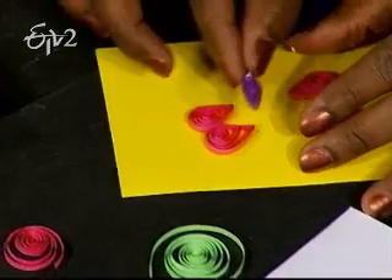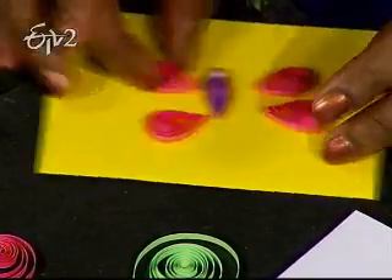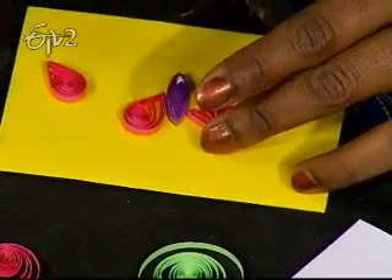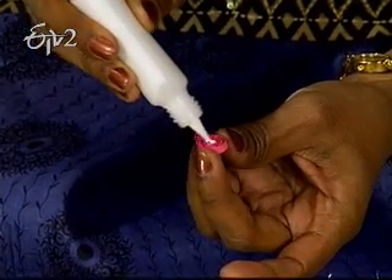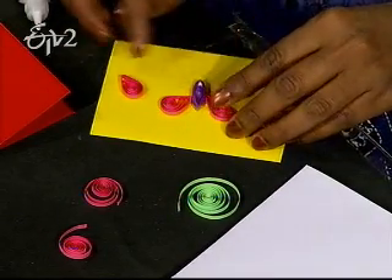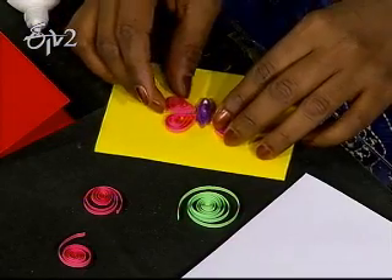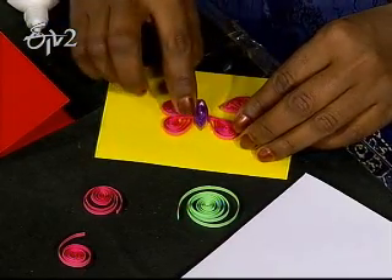We'll put the contrast paper on the background. We'll put money holders, greeting cards, gift tags, and put it in the same way. We'll put only four pieces in this way, in a little bit, in different sizes and circles, and place them accordingly.